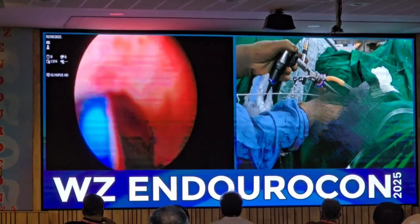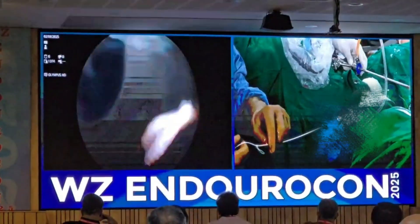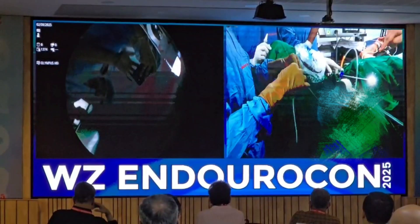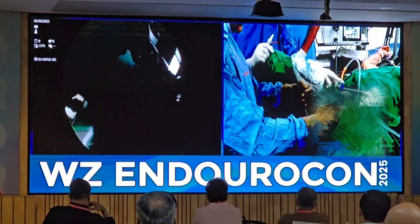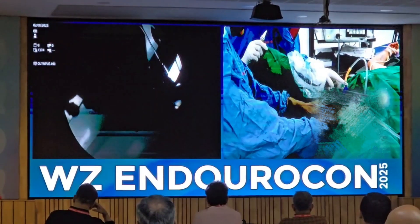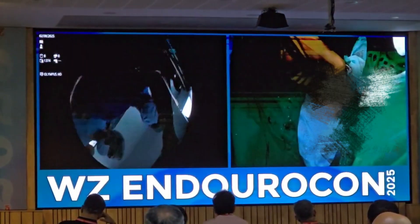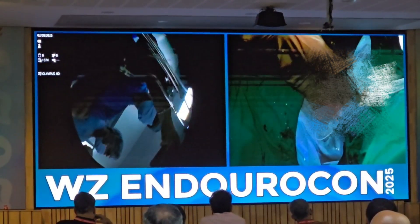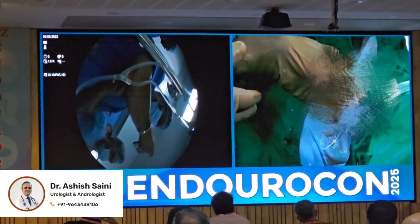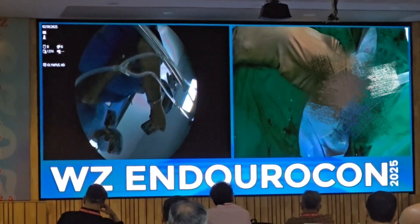We have closed the sphincter — the sphincter is closed — this has to be seen, and then you take out the assembly. On the assembly, you just open the knot and take out the device. For retrieval, you need to loop this suture — not in a tight fashion; there has to be some slack so that it doesn't stretch, especially in a younger patient who may have night-time erections. You can place an infant feeding tube if you want, which may be removed the next morning. It may not be required if the patient is under GA; if under spinal anesthesia, you may put the infant feeding tube.